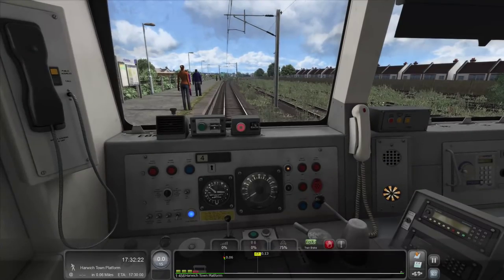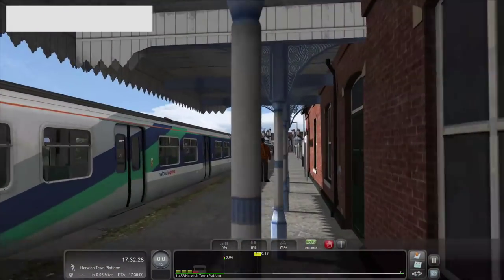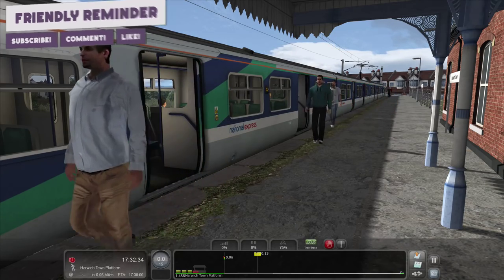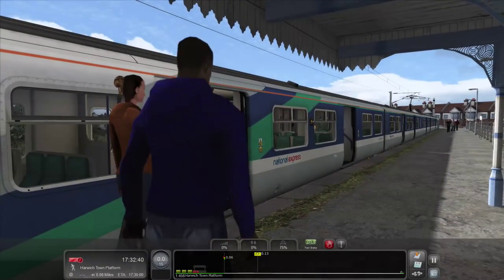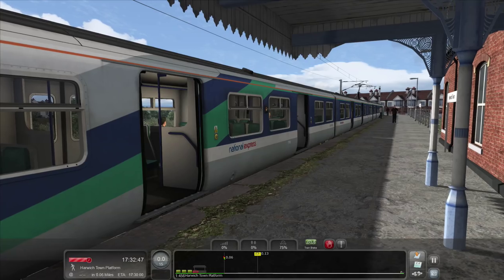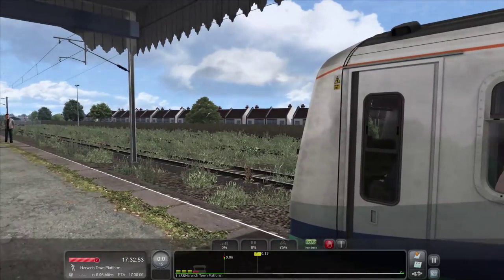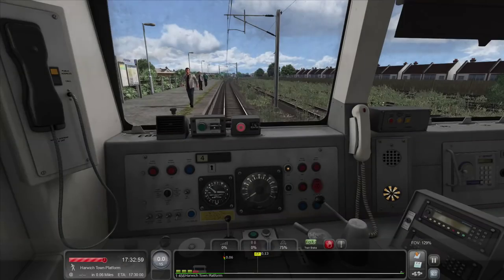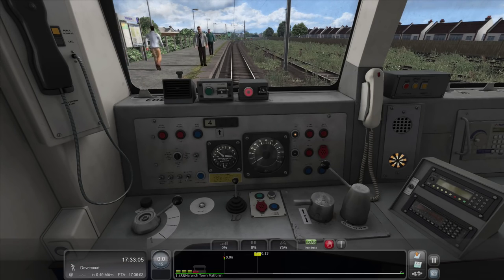Let's open the doors and go into free camera, turn on the lights for the passengers, and open the doors. Oh, I love it — I haven't done an Armstrong Powerhouse Class 321 video in quite a while. We are in the actual Great Eastern livery with the National Express logo on top. It's great to be driving this train again. Let's get the AWS sorted — that is sorted.